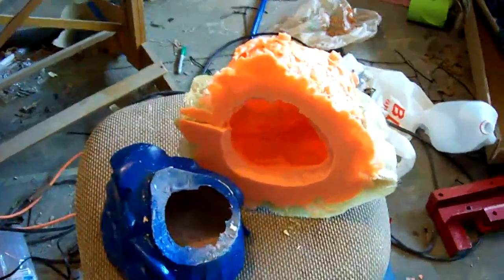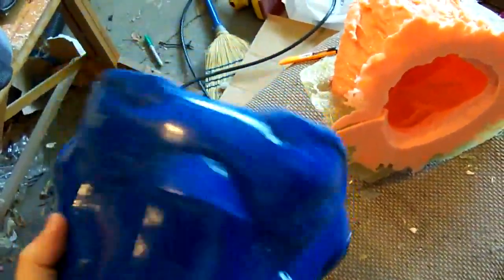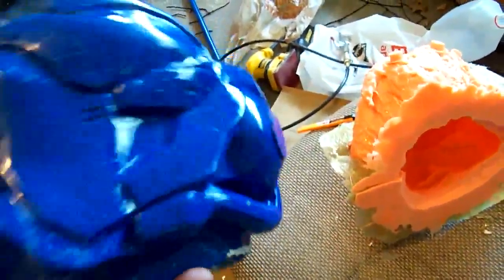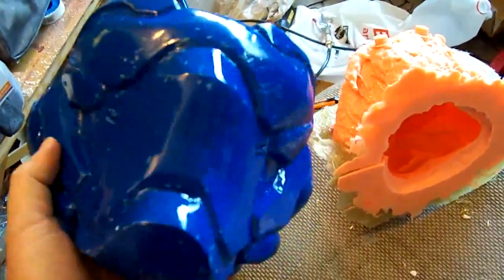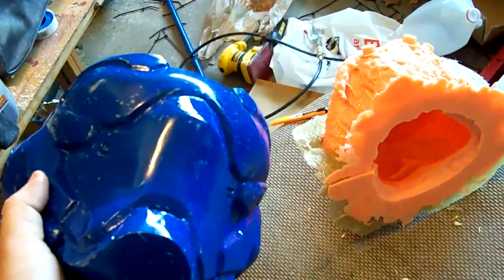Alright, so continuing project old grouchy. Got the mold done. I did have to cut a slit in the backside here in order to release the master, which is not a big deal. Master came out pretty darn nice. Had no problems with it whatsoever, didn't stick anywhere. The mold release did a great job honestly. I'm probably going to paint this one just for grins and have a nice model for my shelf. It weighs a good two pounds because it's basically just Rondo, so this isn't going to be worn but it'll be a nice display piece.